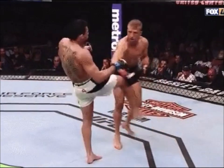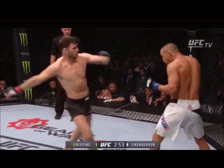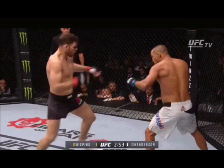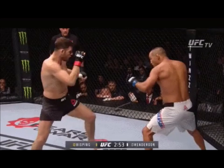This first tactic is a technique that uses a switch step. The switch step is usually used to chamber your lead foot behind you so you could effectively change your stance. This allows you to load up your hips so that you could throw hard kicks from the other side — this is also known as a switch kick.